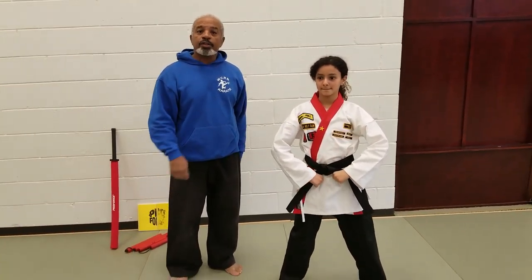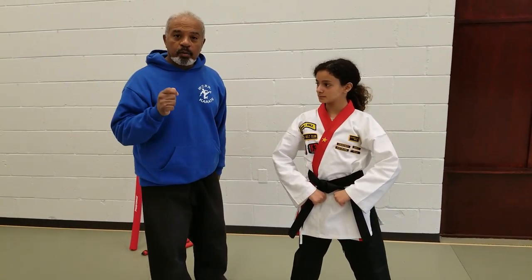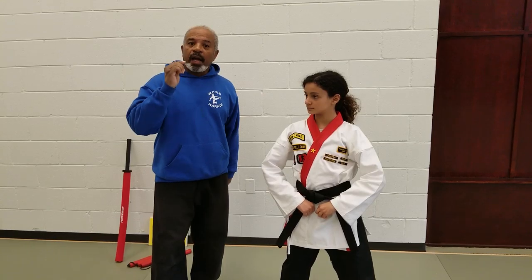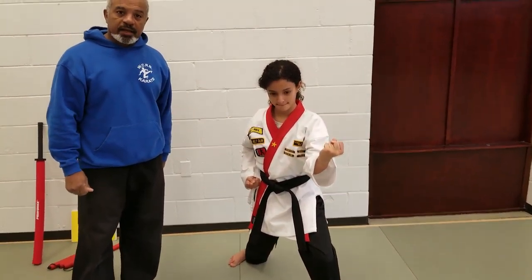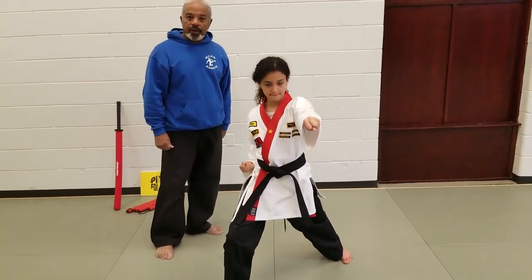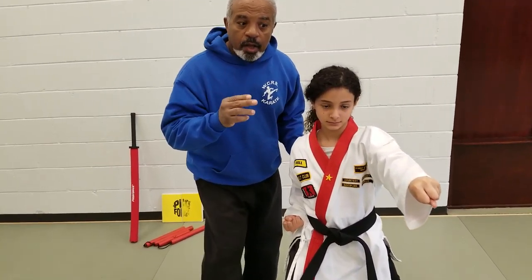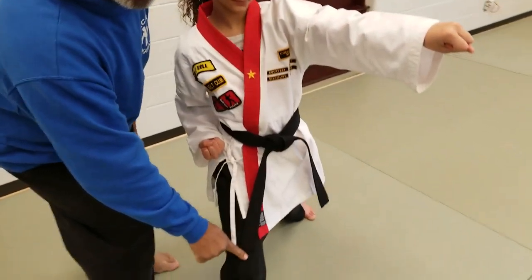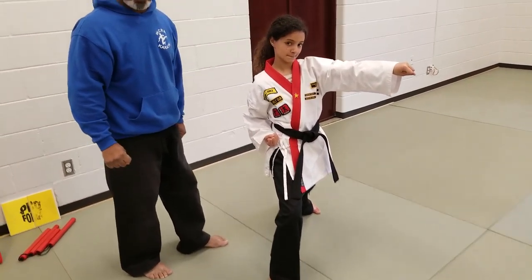Let's take a look at the blocks and counters. There are four of them. The first is going to be a middle block in a front stance accompanied by a kick and two punches. She blocks, she does the kick, aims, steps down into a front stance, two punches. In order to make sure that you know this is right, you have to end with an opposite fist and foot. That's how you know you've done this correctly.